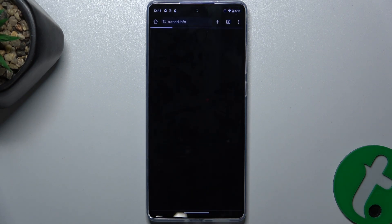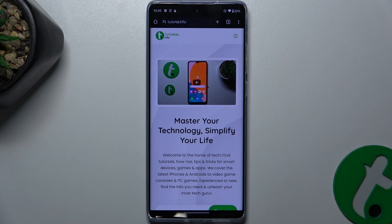Press on open, and it opens a link linked to your QR code. And that's all for today.